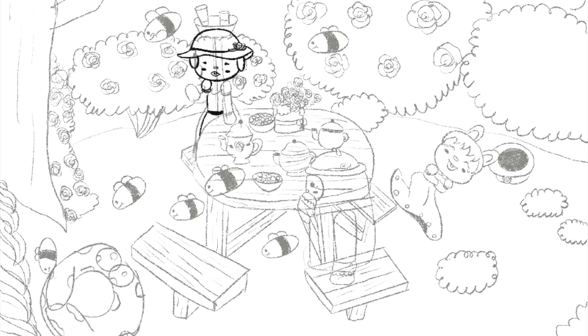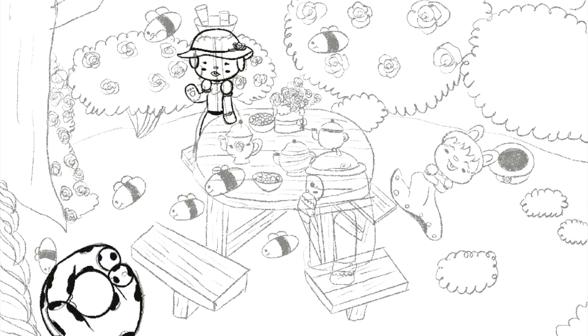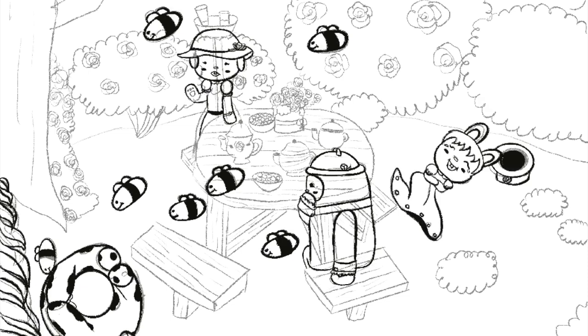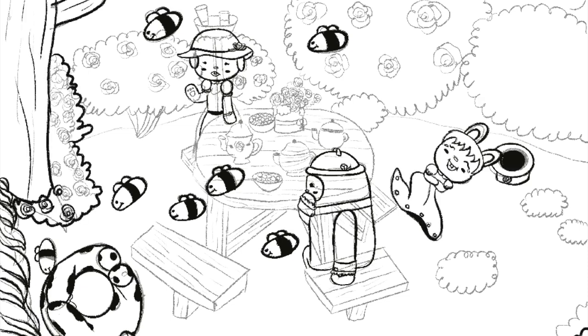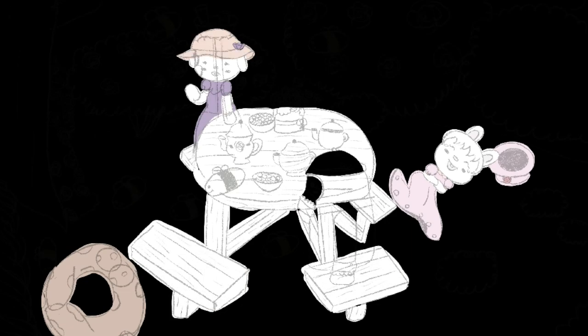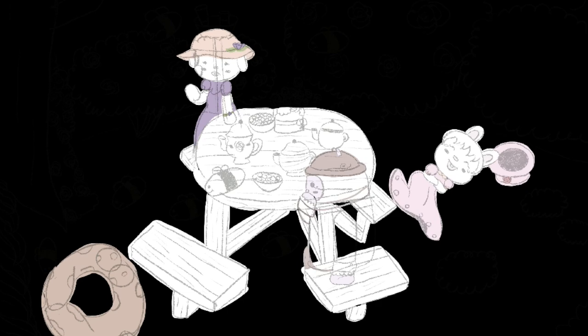Anyway, this illustration is called A Buzzing Tea Party. It features Bunny, Fluff, Doug the Donut, and Bean My Little Yeti, and they're having a little garden tea party. I used a lot of vibrant pastel colors in this one. The story is they're having a tea party, and all of a sudden, because he's a donut, the bees are going after him. And then you've got Fluff on the ground laughing her butt off, because she's Fluff — you'll soon learn her personality as we go through the illustrations.